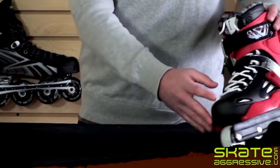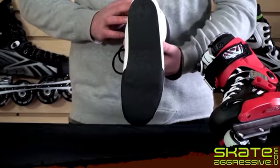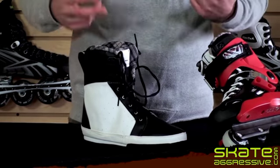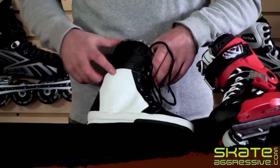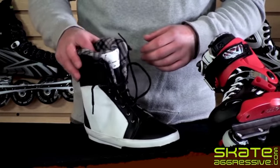One other cool thing about this boot is the liner is removable and walkable, so it's just like a shoe — you can skate to the store, pull the liners out, walk inside, and no one's going to harass you for trying to skate in a store. The liner is fully taggable as well, so feel free to draw any cool pictures on there that you want.